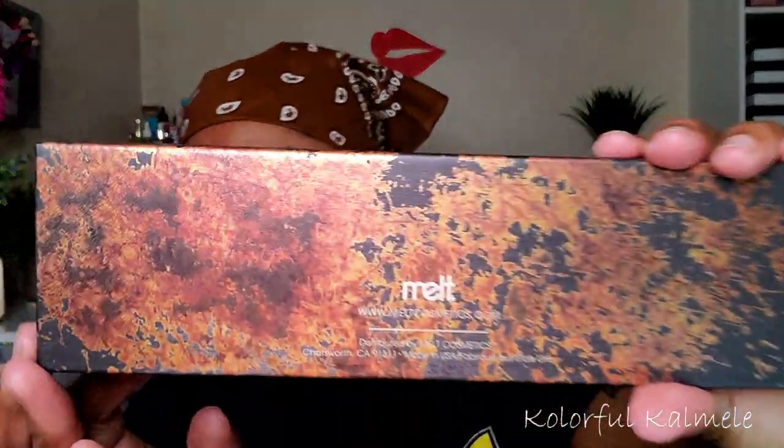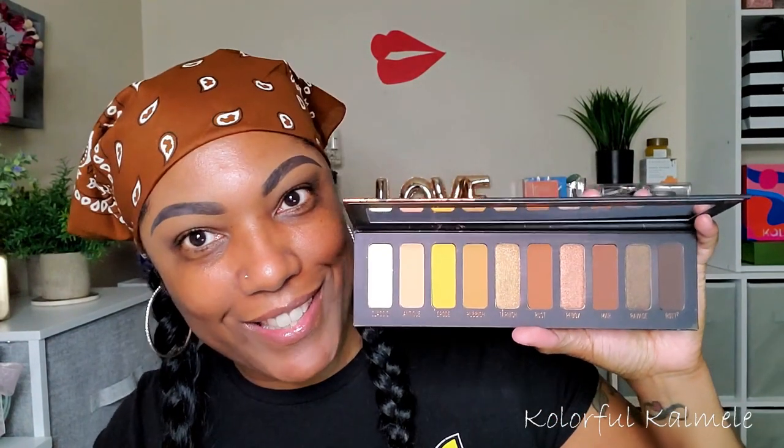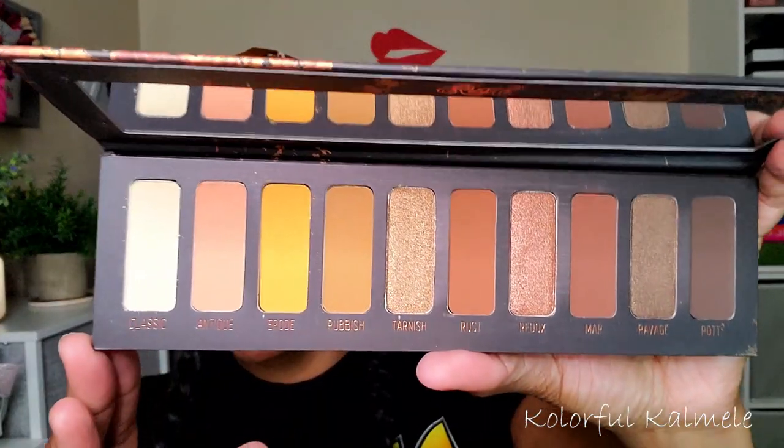And this is what the back looks like. It has a little information back there. And these are the colors in this palette — very warm, very rustic, just all earthy and whatnot. So I'm pretty sure you can kind of guess what eye look I'm going to be doing today. There are mattes as well as shimmers in here.